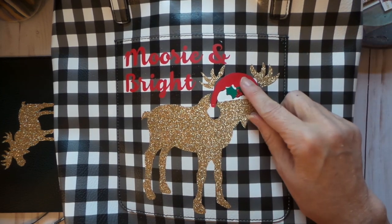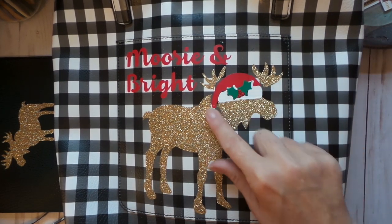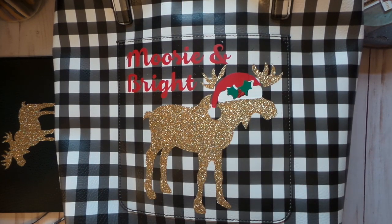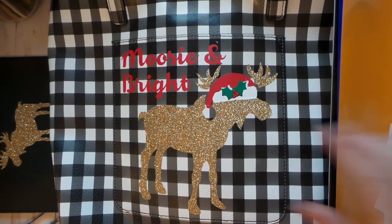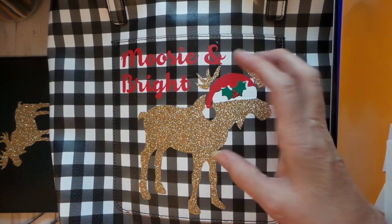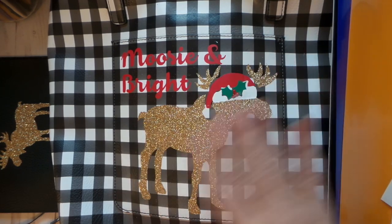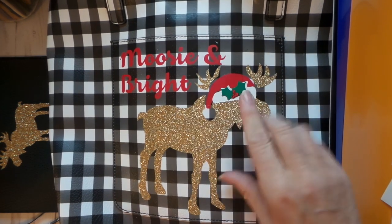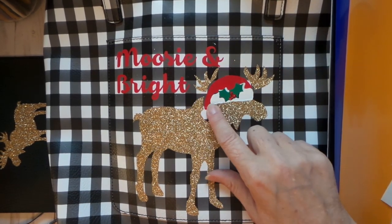You have to knock out the previous layer when doing layered HTV. I'll do a separate video on how to do that in Silhouette and I'll try to figure out how to do it in Cricut because I couldn't find any videos on it. If you don't knock out the shapes from the previous layer behind it, it's going to layer up and not look good or work well.